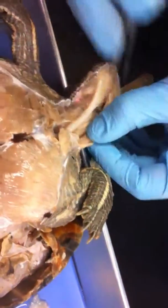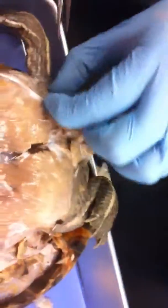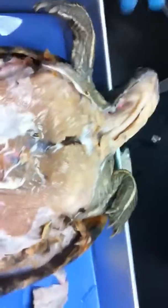They all attach in the back of the skull. These are very flexible muscles and they're very, very tough. What you need to do is skin these limbs and we can talk about more muscles.